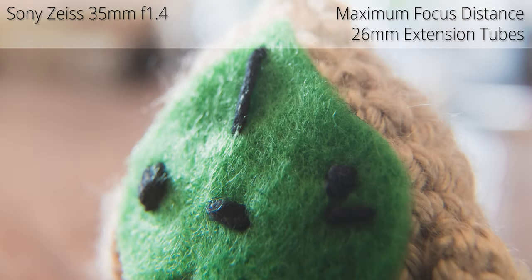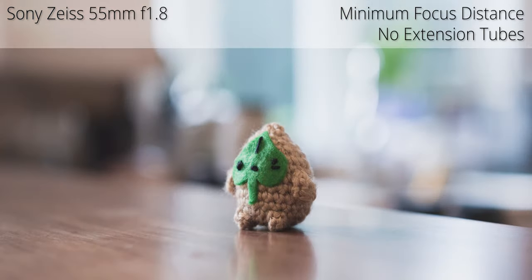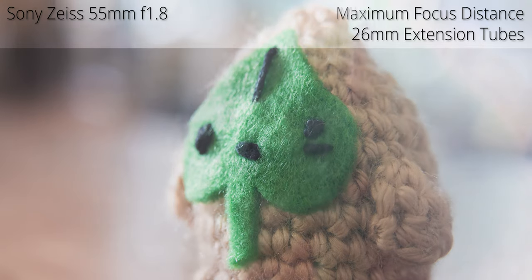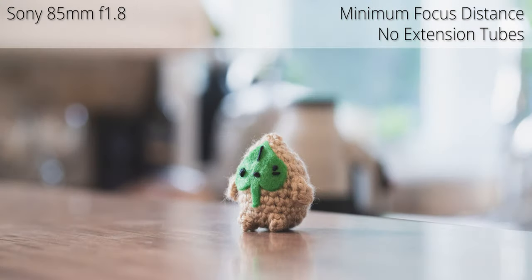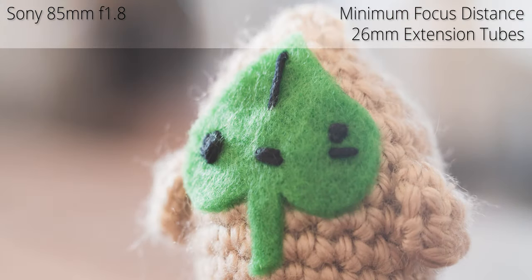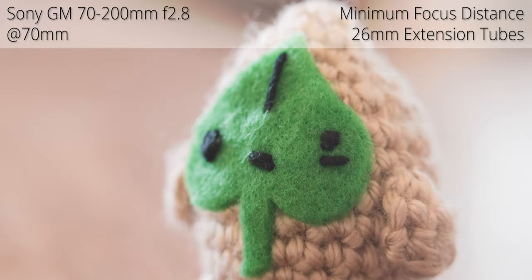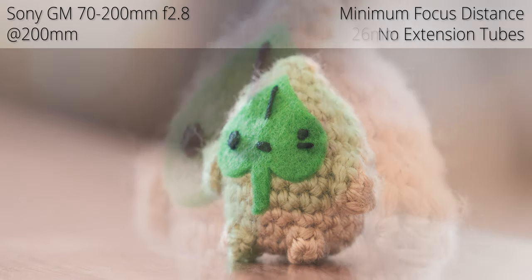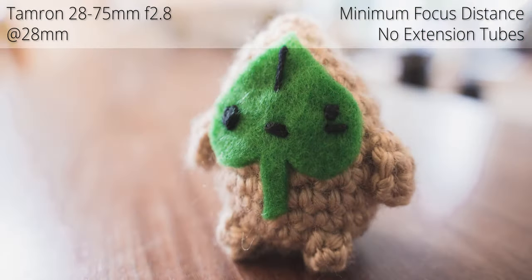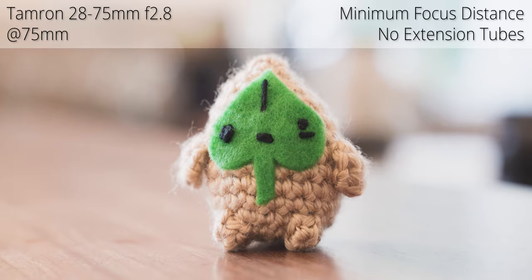The next part of the video covers sample images. I tried the extension tubes on all the lenses I own as well as my true macro lens — the 90mm f/2.8 — to see how well these macro tubes stack up against a dedicated, high-quality macro lens. It's kind of an unfair comparison since a dedicated thousand-dollar macro lens is usually going to outperform $30 extension tubes, but I wanted to give it a shot. I used flash for all the comparison photos so the lighting is consistent across tests.